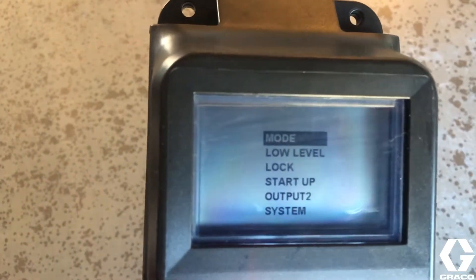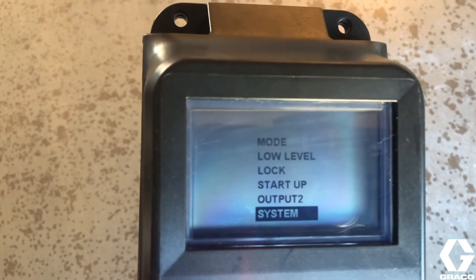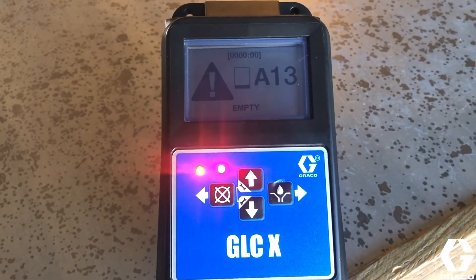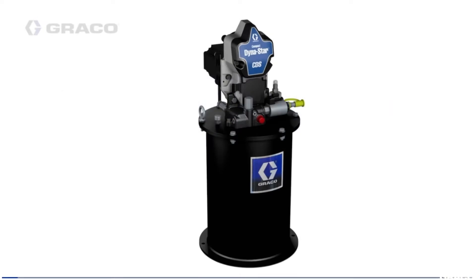Additionally, Graco integrated an LCD display to simplify programming with an easy to read menu. This provides real-time feedback with both audible and visual alarms. These features complement our G-Series pumps and Dynastar product line.